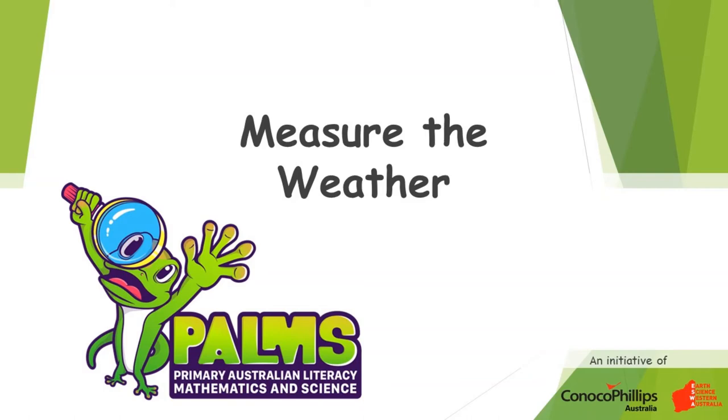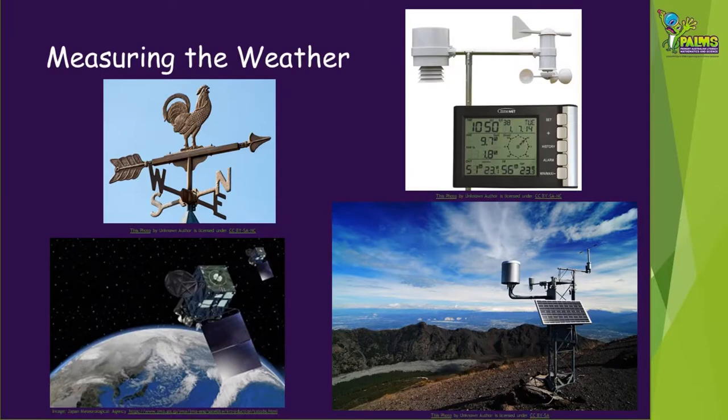Welcome to this Palms demonstration video. We are going to show you how to measure the weather by making your own rain gauge and wind vane. A scientist who studies the weather is called a meteorologist. They use all sorts of different instruments to look at different parts of the weather like temperature, humidity, rainfall and wind direction. They also try and predict what the weather is going to be like in the future, and to do this they sometimes use things like a satellite.